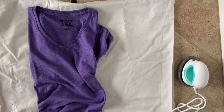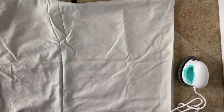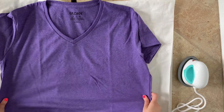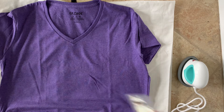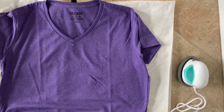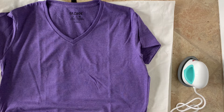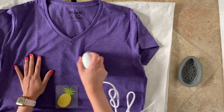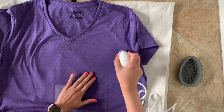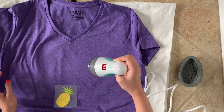I'm going to use this t-shirt I bought from Michael's. I decided to go with the pineapple design. My mini heat press beeped three times, which means it's ready to use. I'm going to take my mini heat press and go over the area where I want to apply my vinyl first, just so there are no wrinkles.